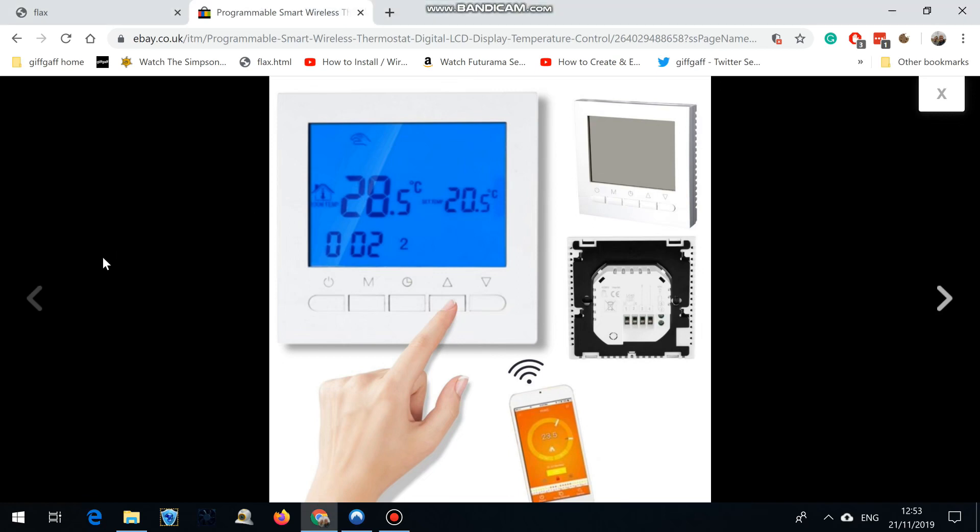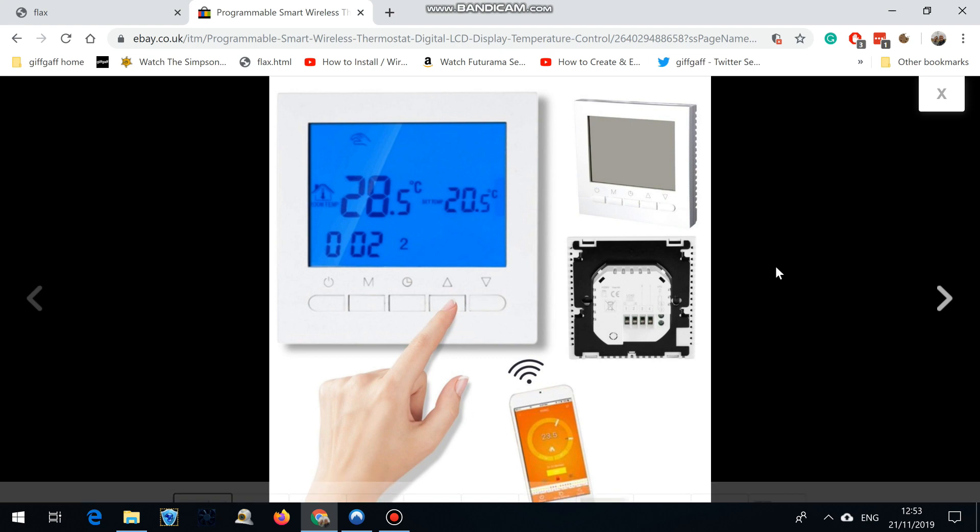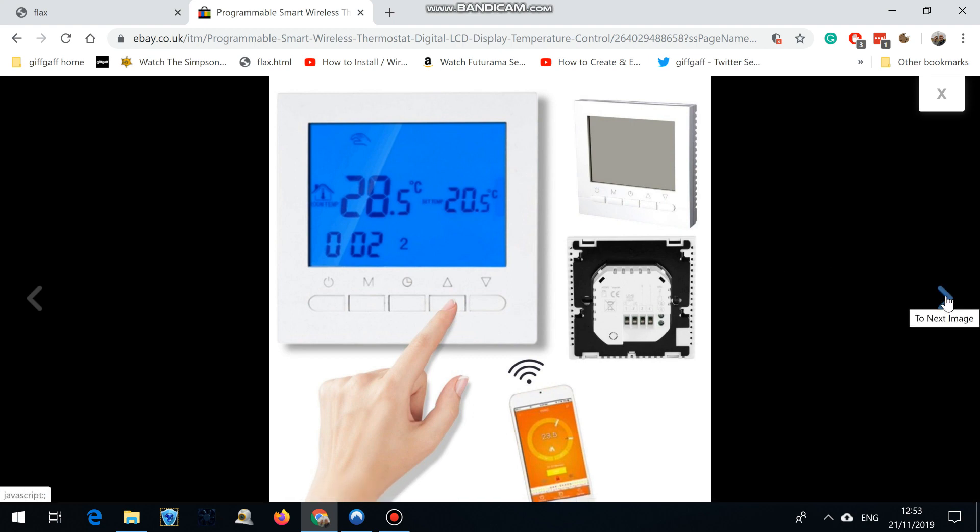Here is a quick tutorial video. I bought myself one of these thermostats — you can use it over Wi-Fi, controlled by your phone, or when you're out and about. Once you've connected it to Wi-Fi and you go out of range, your data plan kicks in so you can still control it.